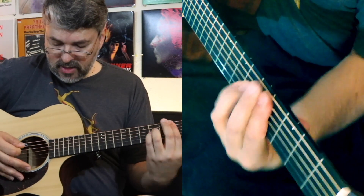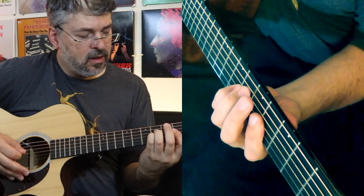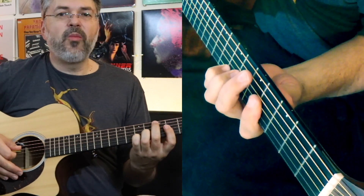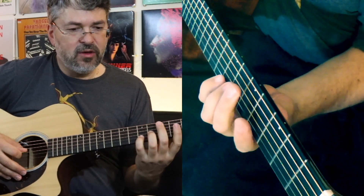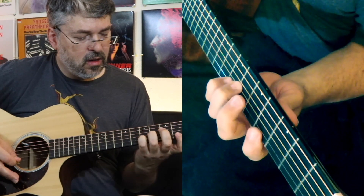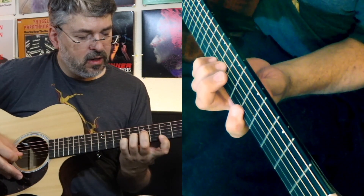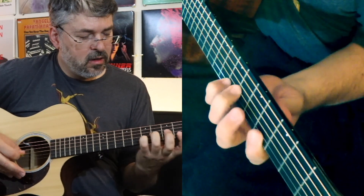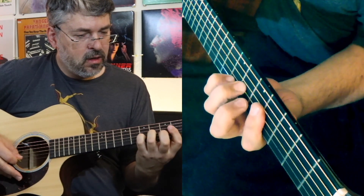So as a chord that's how it sounds, but what Steve Howe does — which is kind of crucial to the song at that point — there's no specific way to pick that part, but this part specifically you've got to go back and forth. If that's difficult for you just practice back and forth.